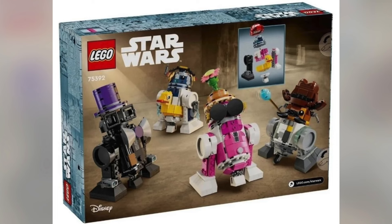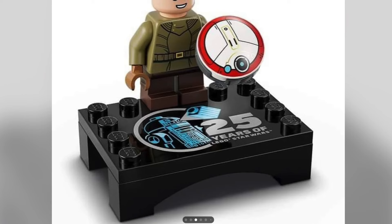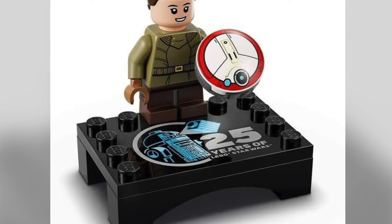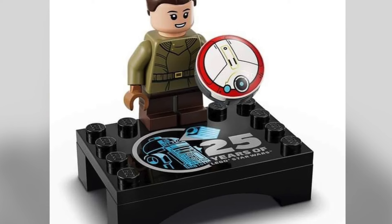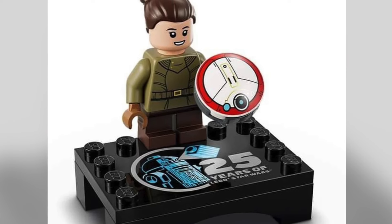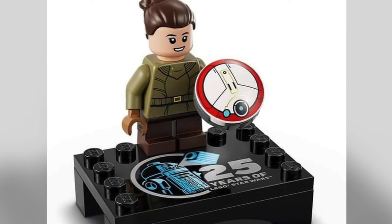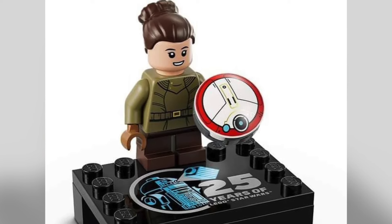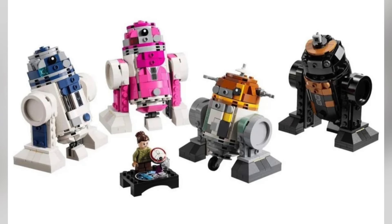Our next image is of Young Leia. We did get a leaked image of Leia back in May when they did a 25th anniversary video, and here she is looking pretty nice. I like her printed torso and Lola. I always thought they'd just do a small one-by-one circular tile, but they actually did a two-by-two and I like the added detail. Of course it comes with a four-by-four modified 25th anniversary LEGO Star Wars plate. Leia also comes with what looks like a one-by-one cylinder for you to put Lola on top of.